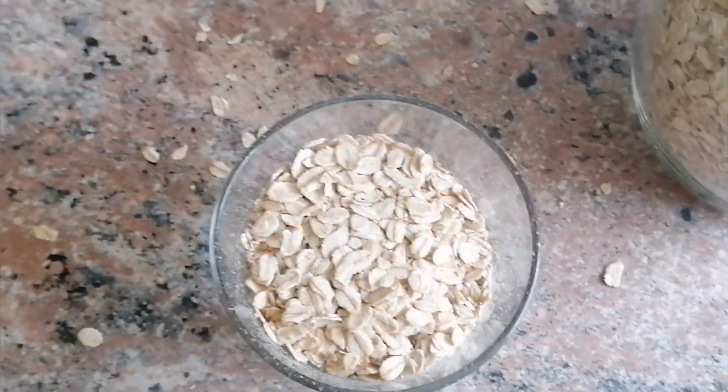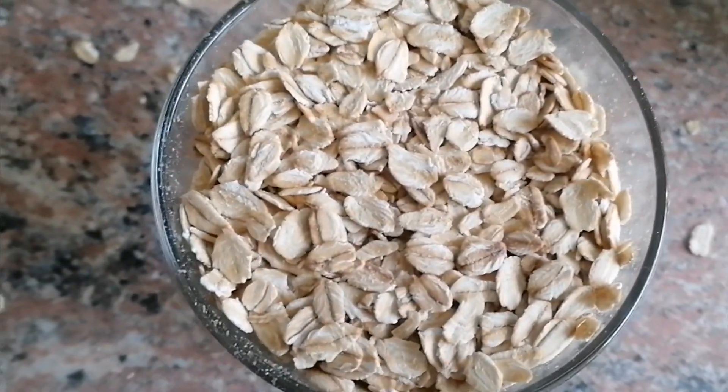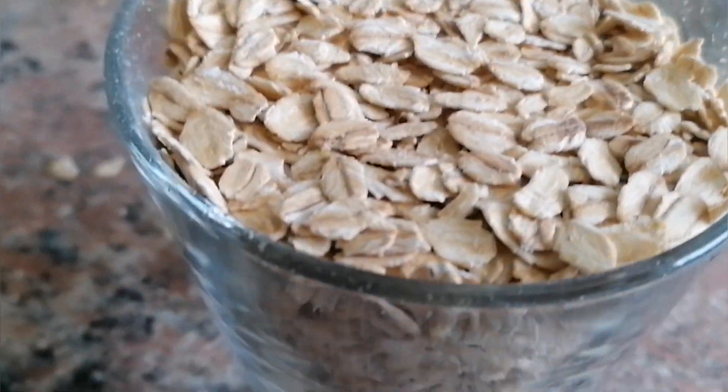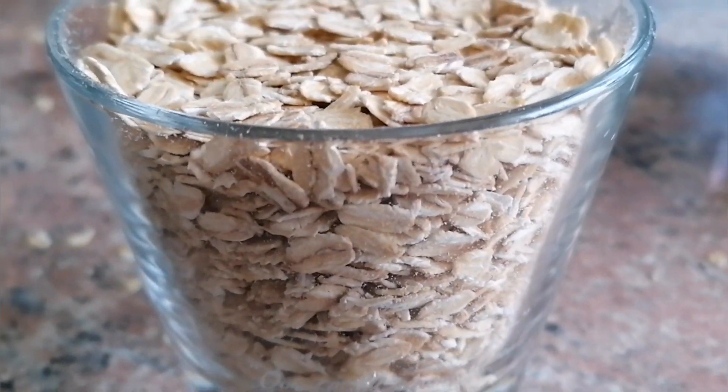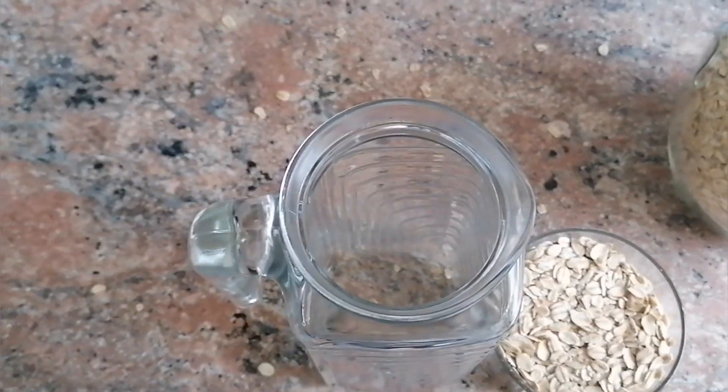Oatmeal is an indispensable source of natural antioxidants. These substances neutralize the harmful effects of free radicals formed during metabolism. The positive aspects of the content of antioxidants in oatmeal include its ability to reduce the risk of cancer and cardiovascular diseases.